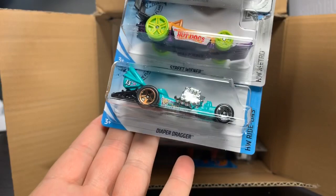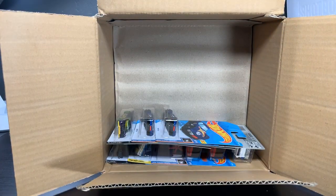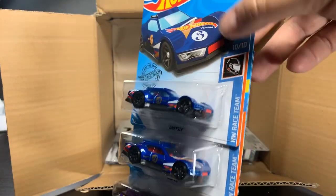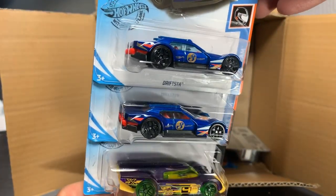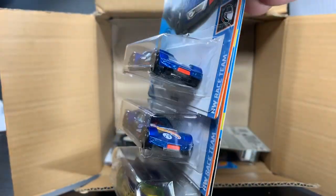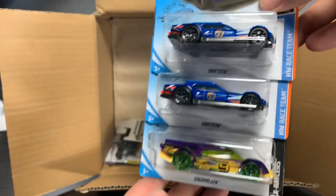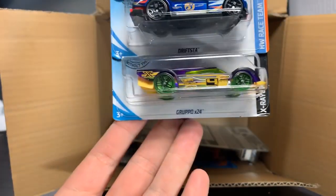Street Wiener, two of those, and another Diaper Dragger. One of you made a comment about the Drifsta — someone wanted me to photograph this. It's in the Hot Wheels Racing Colors. It is an unlicensed casting, but it's a cool casting. This is really good-looking. That blue that they're using, that base blue, and the gold trim really makes these pop. I think Leeway's in charge of that deco, and he did a really nice job. And the Grupo times 24.